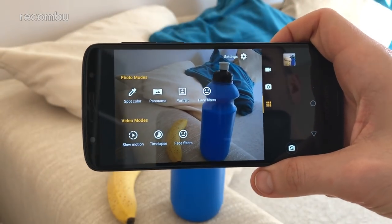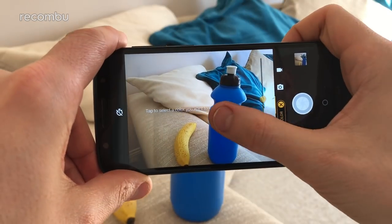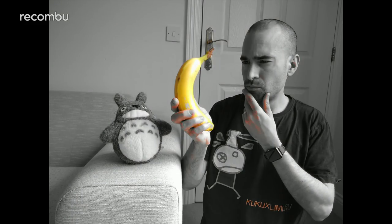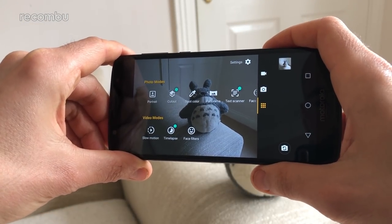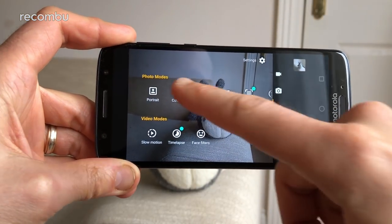Flip into the modes window and you'll find plenty more to play around with. The spot colour feature is thankfully back, to instantly produce those Instagram pics that wedding photographers in particular seem to really love. And likewise there's slow motion and time-lapse video modes, which do basically what they say on the tin. However, it's Motorola's version of the portrait mode which most intrigued us.